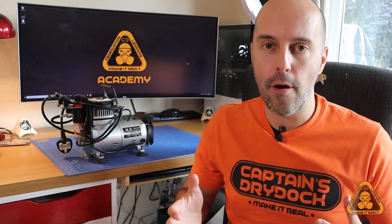Hello and welcome to another episode of Captain's Dry Dock. It's a really cool episode — forgive the pun — it's about cooling down the air compressor. An air compressor is exactly that: it compresses air. For those who've got an airbrush, you know it's really annoying that when you've got a compressor like this one, it overheats.